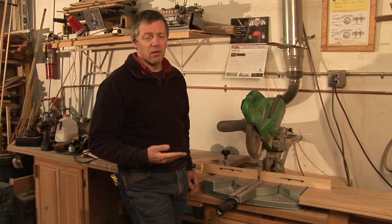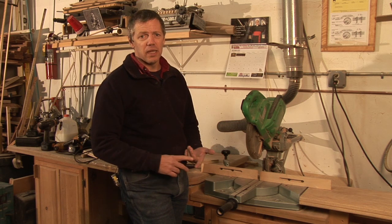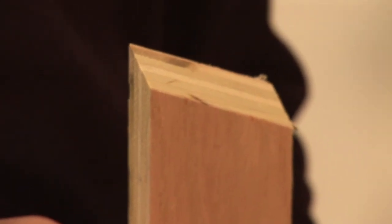A compound cut is one that's cut on two different angles at the same time, and you'll see this in some furniture making, crown moldings, things of that nature, where you have multiple angles coming together at once.